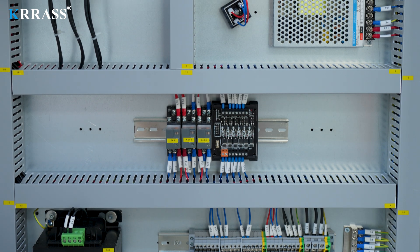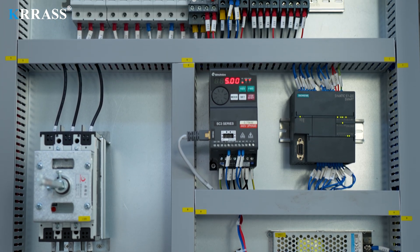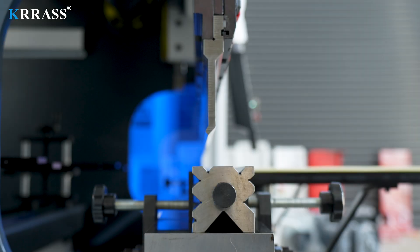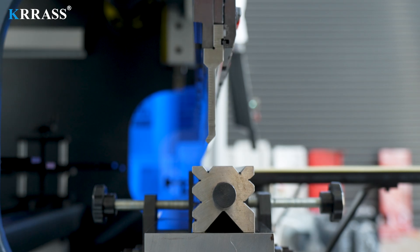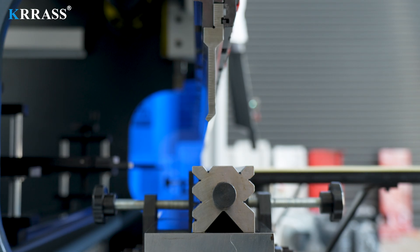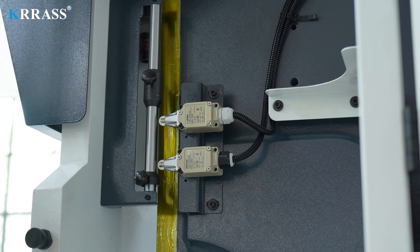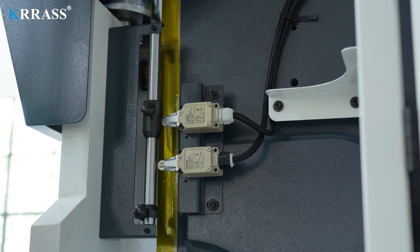The machine's electrical system uses Schneider Electric components from France, ensuring safe and stable operation while extending the machine's lifespan. Standard tooling and multi-V dies allow for a variety of bending tasks to be performed on a single machine with ease and precision. Limit switches provide position signals to the controller, which then manages the up and down movement of the ram for precise bending operations.